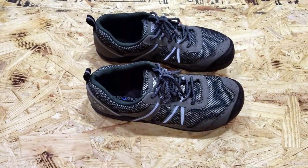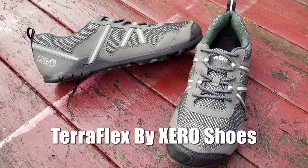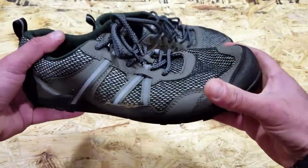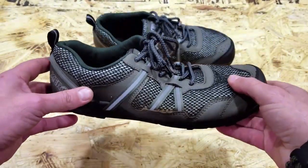Hey, it's Helder here. Today I want to talk to you about these new shoes from Zero Shoes called the TeraFlex. They're designed for trail running and hiking and they are minimalist shoes — very little to them — and I've been reviewing Zero Shoes for a while and have been extremely happy with their performance.